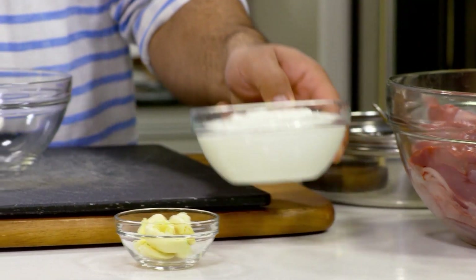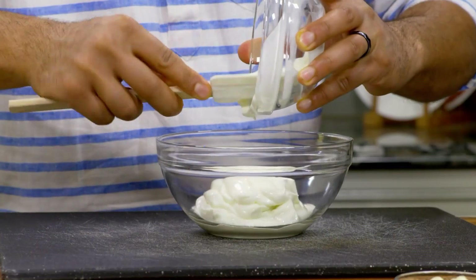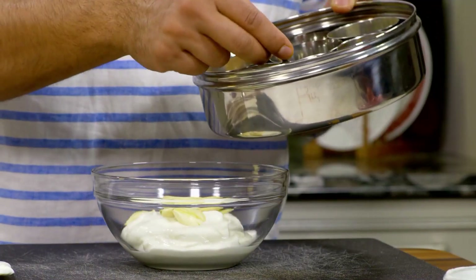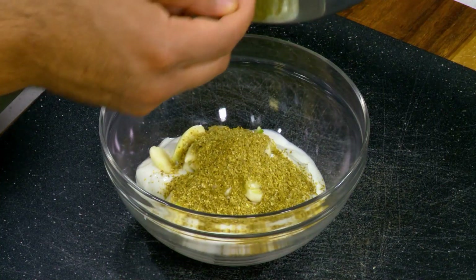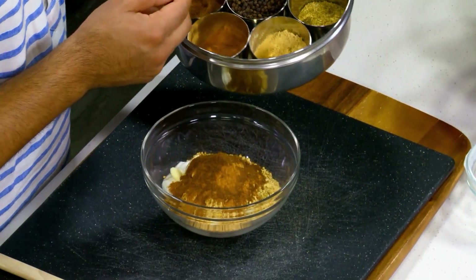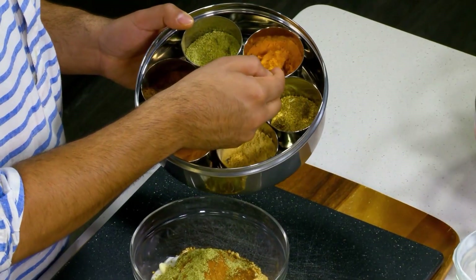In a bowl, I'm going to combine one cup of Greek yogurt, six cloves of crushed garlic, one and a half tablespoons of ground coriander seeds, one tablespoon of ground ginger, two teaspoons of ground cinnamon, one teaspoon of ground cloves, one teaspoon of ground fennel, one teaspoon of turmeric, and one teaspoon of whole black peppercorns.